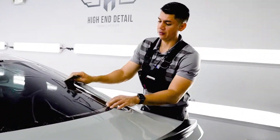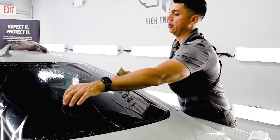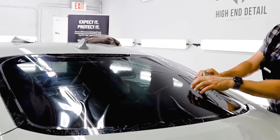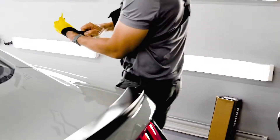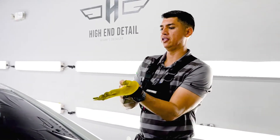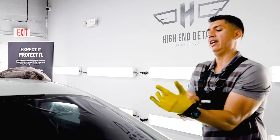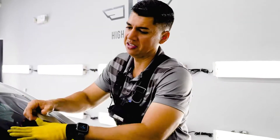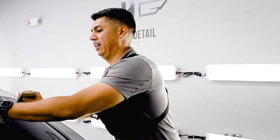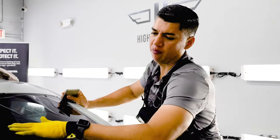You guys know the process — we heat shrink the window on the outside because we want to get rid of all of these funnels, some people call them fingers. We want to get rid of all these funnels and fingers. So we heat shrink it on the outside and then bring it on the inside to install it. Mustangs are a little bit uncomfortable to get inside, but my 6'1" frame will manage.